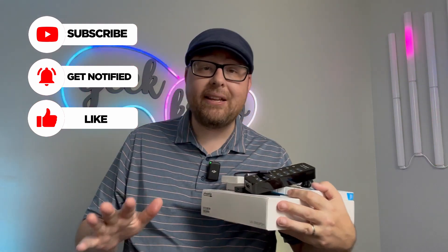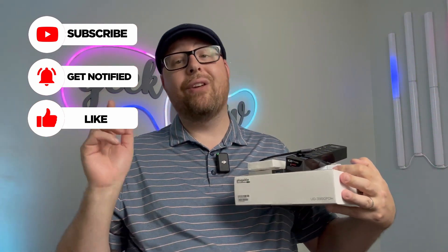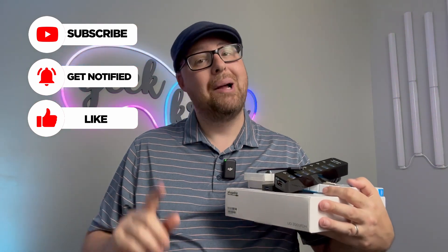If you enjoyed this video, make sure you hit that follow button for more content coming up soon, and let's try for 13 likes on this video — please and thank you.